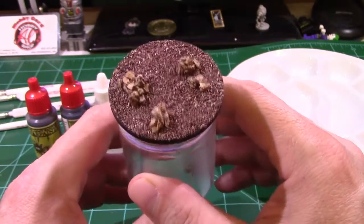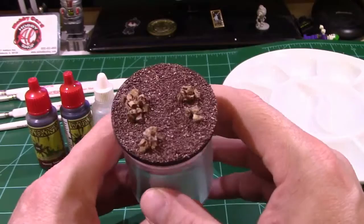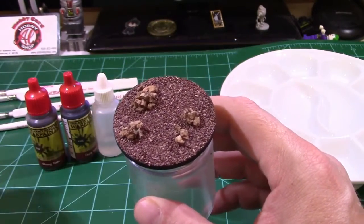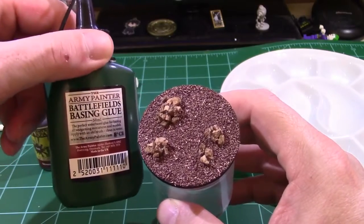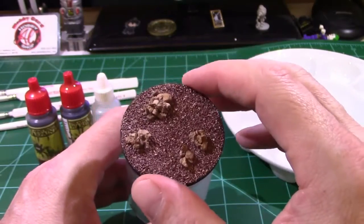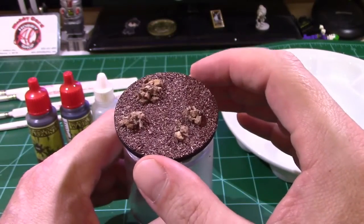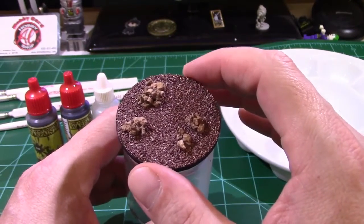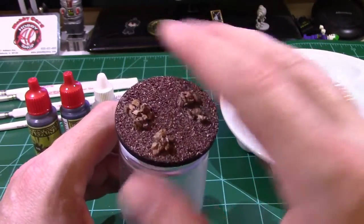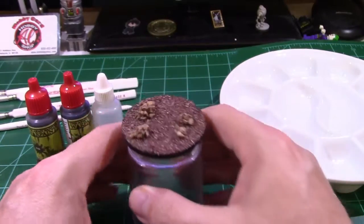What I did off-screen was I went ahead and used the matte varnish over all of this and allowed it to dry. The reason I used the matte varnish is because we were using some white glue which came with the kit, and white glue is water-soluble. So if I'm going to use any water-based paint or substance on here, I have to create a barrier between the PVA glue and what I'm applying. That'll keep the material from breaking free and moving around, and as you can see it's real firm and on here real well.